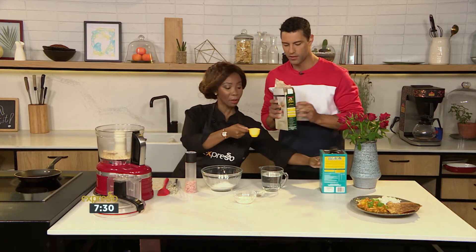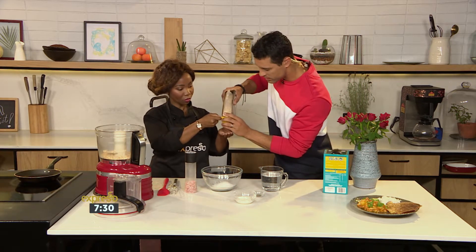When do you need your bran? Now, please — right now. How much do you need? Just one cup. Let's get this in there.